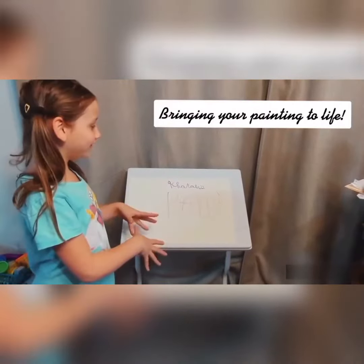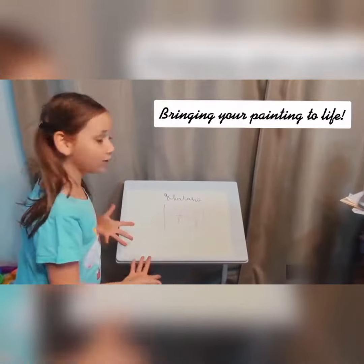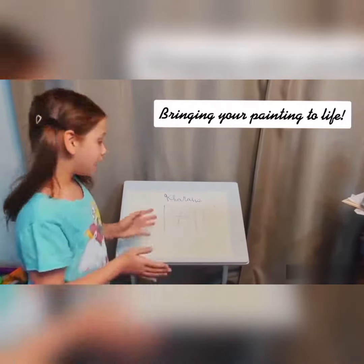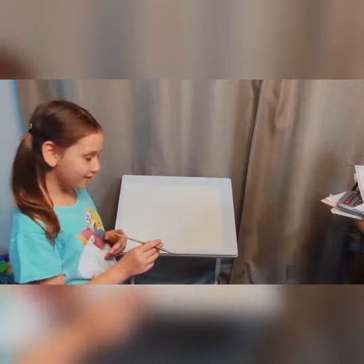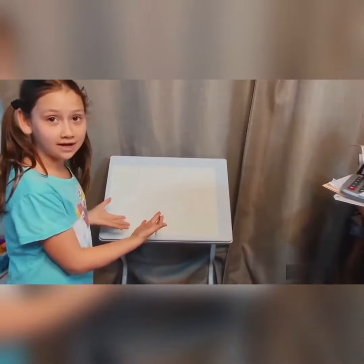Hi guys, I'm going to be showing you how to bring your painting to life. I'm going to draw my outline and then let's get started. I got my outline and now I'm going to start painting.